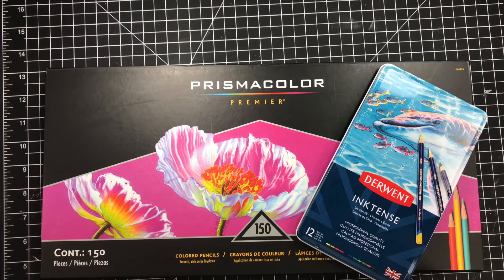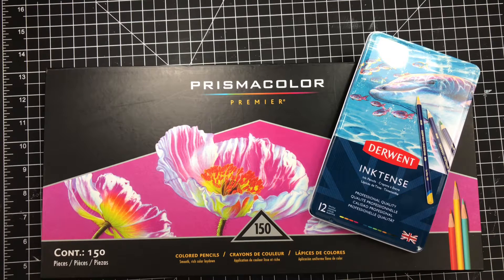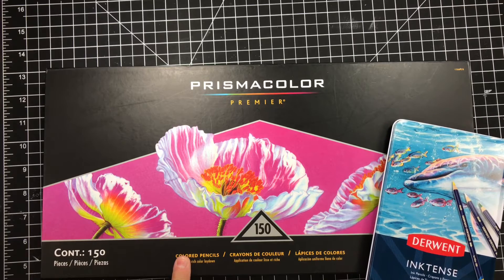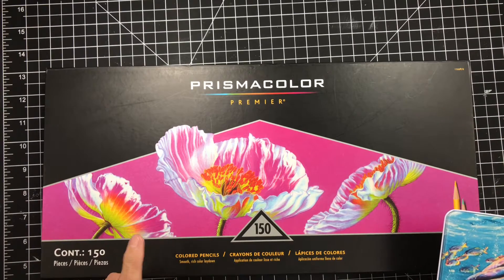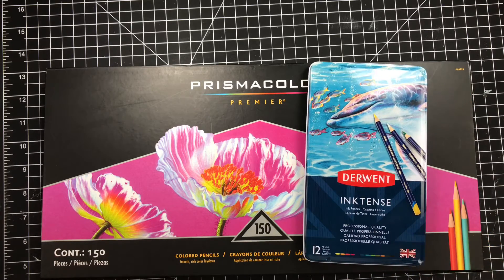I bought a set of 12 Inktense colored pencils. This has yellow, orange, red, pink, dark blue, teal, dark teal, green, light green, orange, and a couple of browns in it. And then I'm going to be pulling some of my Prismacolors from my 150 pack of the Prismacolor Premieres, and we're going to do a little comparison. So let's get started.